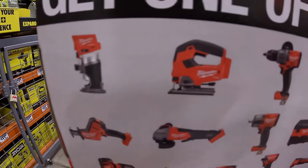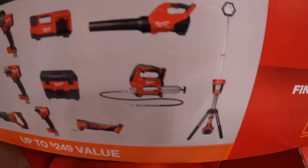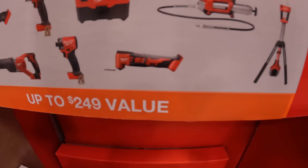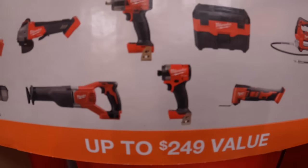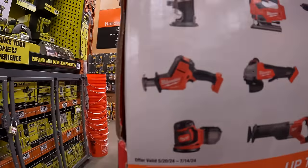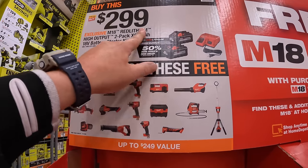With the $299 kit you get to choose from: the trim router, D-handled jigsaw, new Gen 4 hammer drill, the new inflator, a blower, tower light, grease gun, multi-oscillating tool, vacuum, Gen 4 impact driver, mid-range impact wrench, full-size reciprocating saw, paddle switch angle grinder, single-handed reciprocating saw, and random orbital sander — any of those tools with this two-battery BOGO deal.